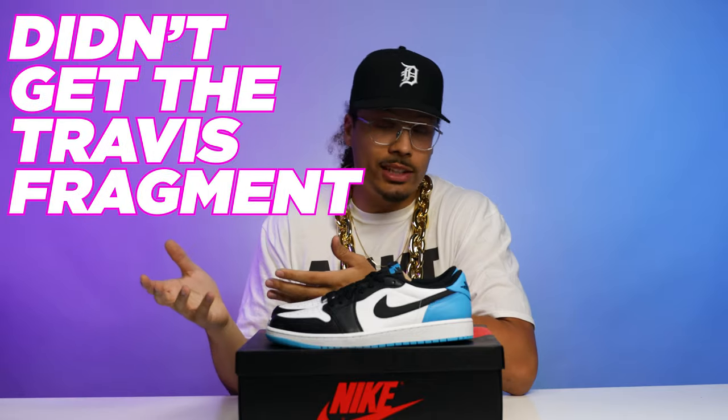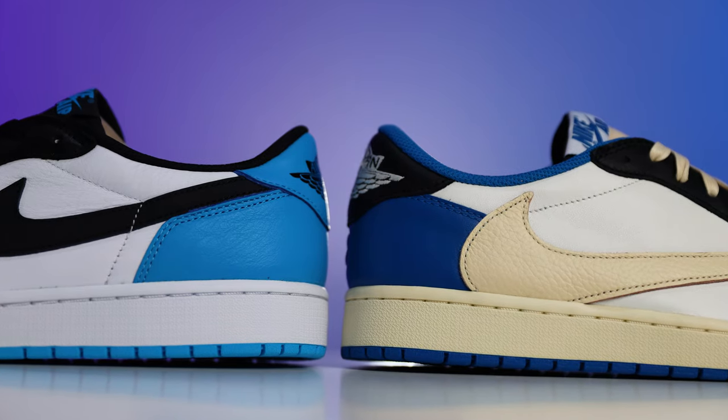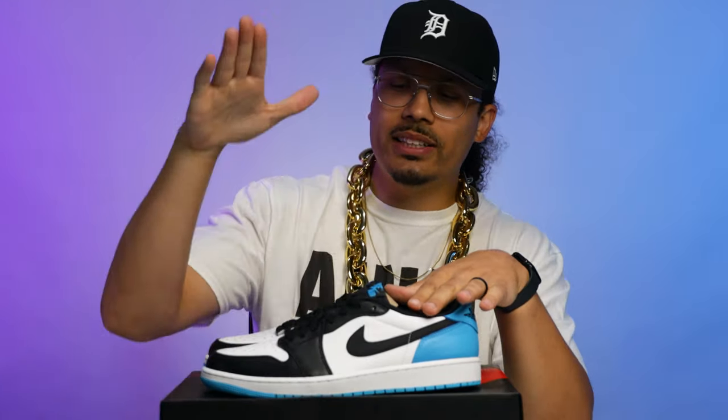I'm definitely very interested to see how many people that either got the Travis Fragments or didn't get them wanted to get these, or decided not to because they had the other ones. Let me know your whole perspective on people comparing these two shoes, because they're definitely similar in a way. The color is a little different but the color blocking is similar, so I could understand why that would be a topic of discussion.